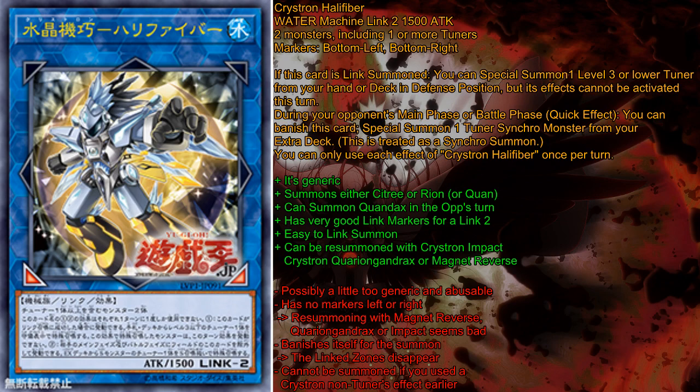For the downsides, this card is possibly a little too generic and abusable, because you can just summon anything with it. A GoFu into Halifiber is basically a one-card Link 4, because you still have a token left when summoning it, and when it's Link Summoned you can special summon another tuner from the deck. So you have four monsters on the field using no real normal summon whatsoever, which is kind of strong. I think cards being abusable is not a good thing from a card design perspective, though it's also a plus, so don't get confused.